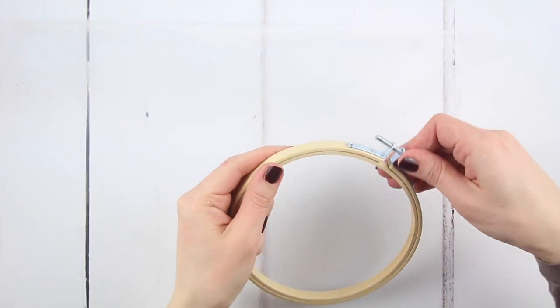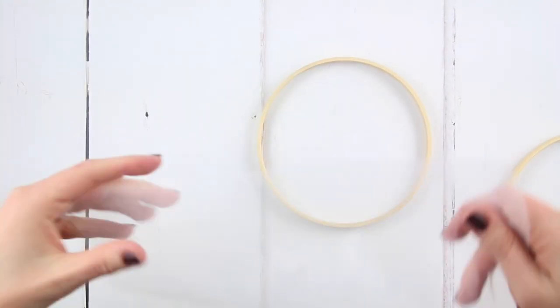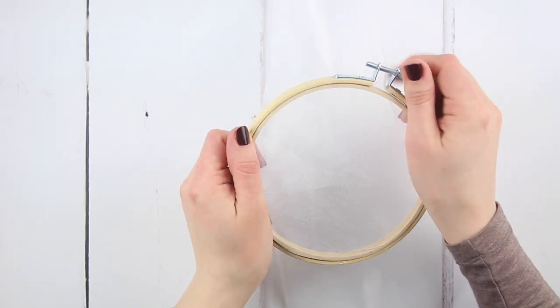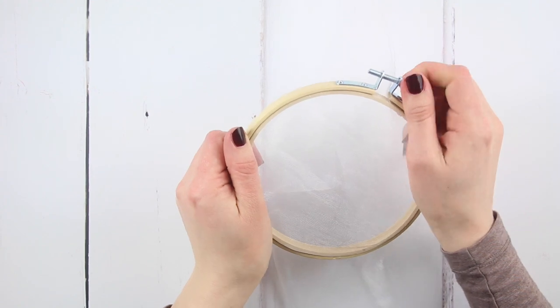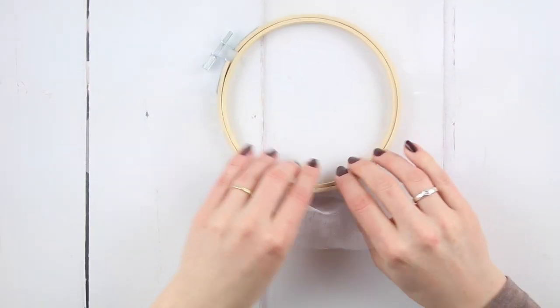Unscrew and lift off the outer section of the embroidery hoop. Place the organza fabric over the inner hoop, then secure the outer hoop over it so the organza is held tightly in between. Straighten the organza by working your way around the edges of the fabric, pulling it gently so it's tight all the way around.